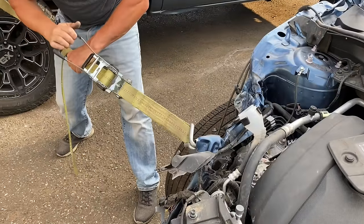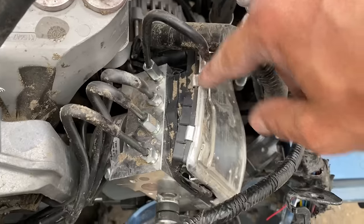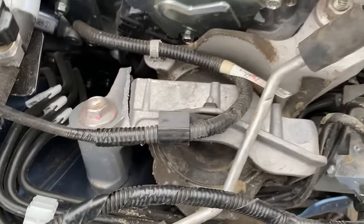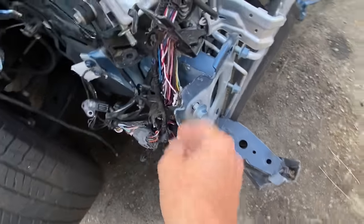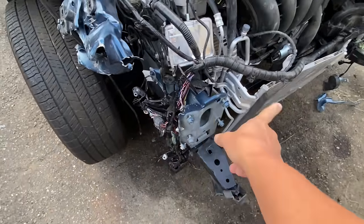Then I used this heavy duty tie-down strap to pull some of the smashed up metal back out, and that's when I found out that the ABS unit along with the passenger side motor mount were toast. I also noticed some damage on this frame rail bracket, and that led me to believe that we may have some frame damage.